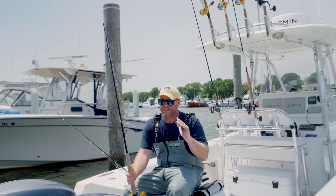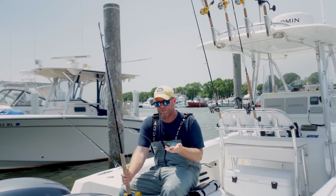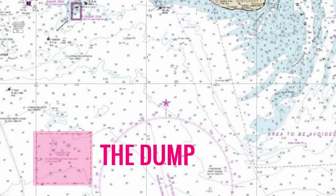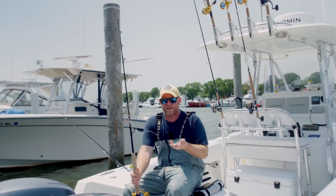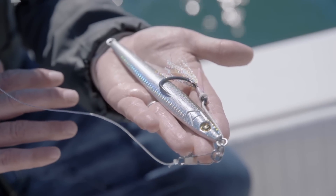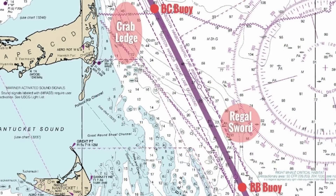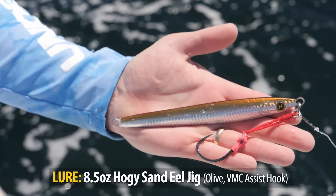The jig weight really depends on your water depth. Here at the Cape, we have two bodies of water where we might encounter cod. South of Martha's Vineyard, that can typically be between 120 and 160 feet of water, so I use a Hoagie sand eel jig — six and a half ounce on lighter current days, eight and a half ounce on heavier current days. Sometimes I'll fish east of Chatham, up to 300 feet of water, in which case a 12-ounce or 16-ounce jig are my go-tos to get down to the bottom.